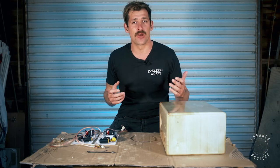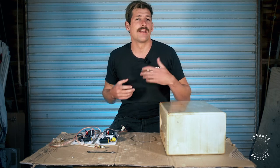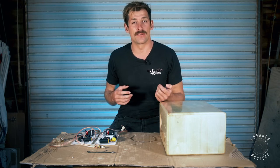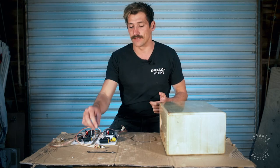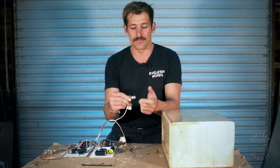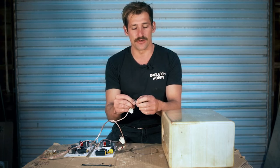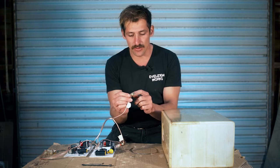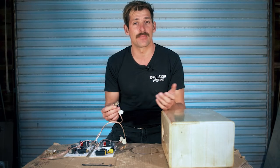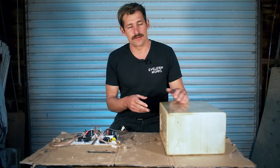In terms of speaker terminals, you can also call them binding posts. They come in different types: ones that have clips where you push the wire in, and ones that have a thread and a threaded clamp. The threaded ones are way better — they allow a good amount of pressure, and you can put your wires through the hole in the binding post or use something like a banana plug or spade connector.